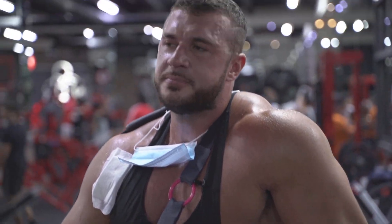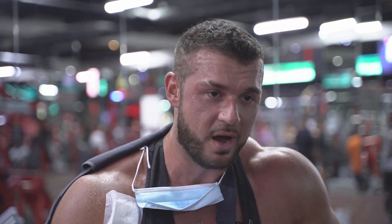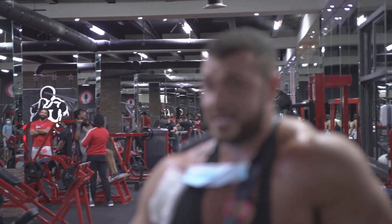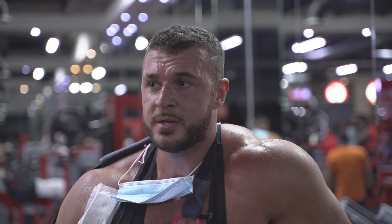It's a shame because the Hammer Strength leg press there is one of my favourite exercises, but right now I just can't do it because I can't get in and out with one arm, and it puts a lot of pressure on my chest which doesn't feel good. So again, like I said at the start, I've been very selective with the exercises I'm using because of the injury — I want to try and be as safe as possible while still being able to train as hard as I can.